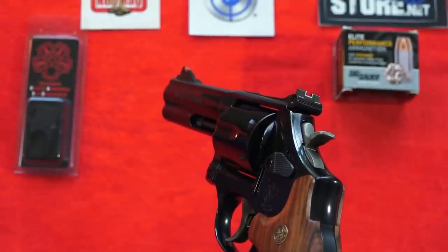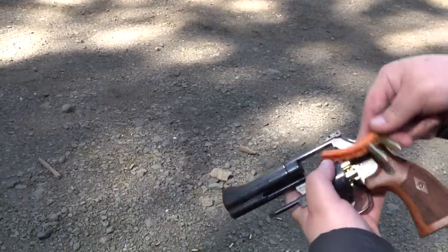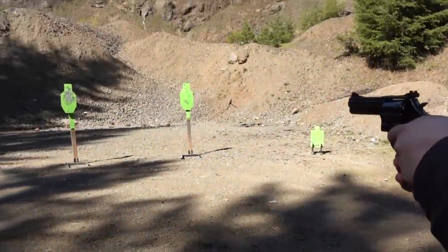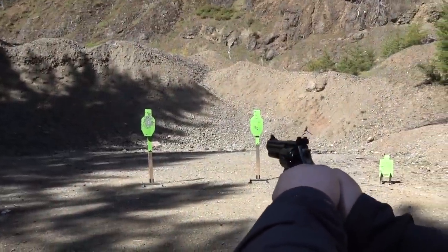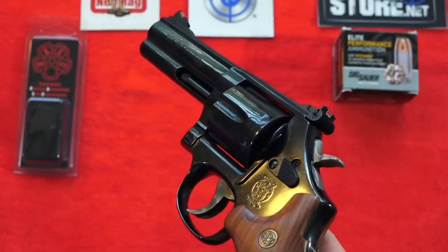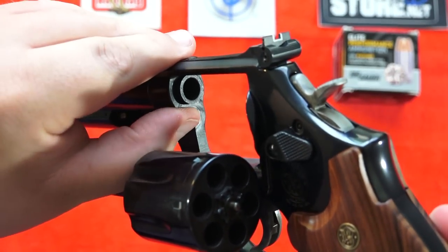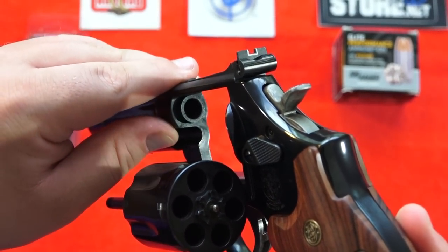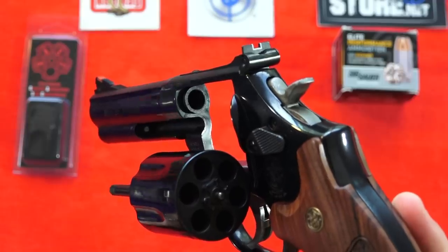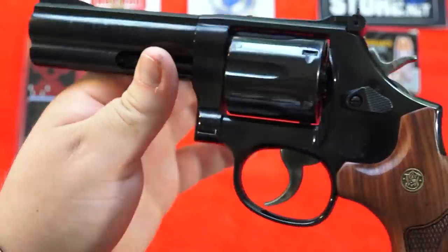This revolver saw a lot of use during the 80s. This is my first L-frame Smith & Wesson - my previous revolvers from Smith have been K-frames. One of the things about this revolver over a K-frame is that it is an L-frame, so it has a thicker frame underneath the barrel, and the forcing cone itself is thicker on this revolver. It's made to handle 357 Magnum ammunition all day long and is built to last thousands upon thousands of rounds - extremely high quality.